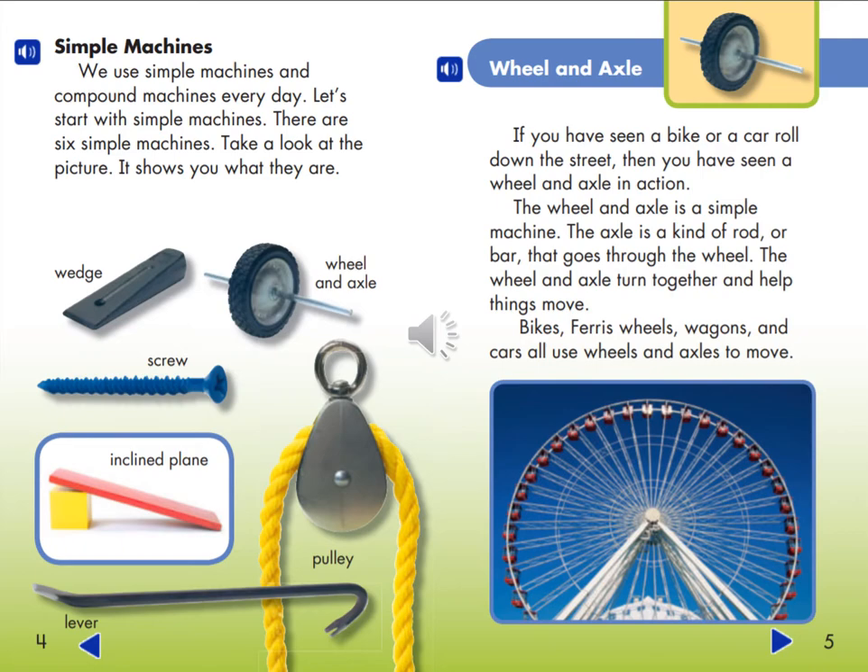A Wheel and Axle. If you have seen a bike or a car roll down the street, then you have seen a wheel and axle in action. The wheel and axle is a simple machine. The axle is a kind of rod or bar that goes through the wheel. The wheel and axle turn together and help things move. Bikes, Ferris wheels, wagons, and cars all use wheels and axles to move.